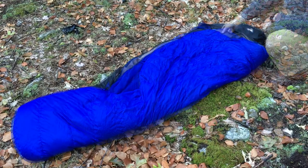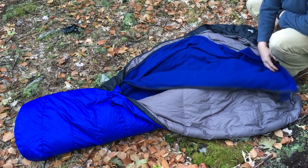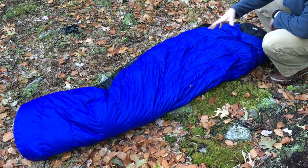Let me open this up so you can see what it looks like. Here's your fleece liner — you open this up, climb into that, zip it up, zip up your bag, and now you're going to bed.